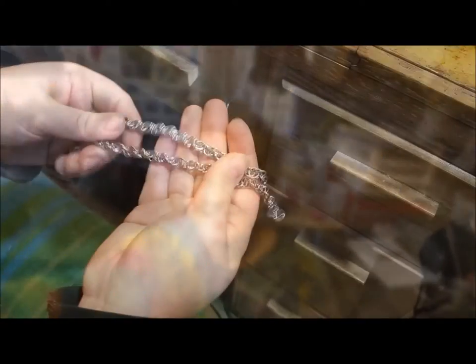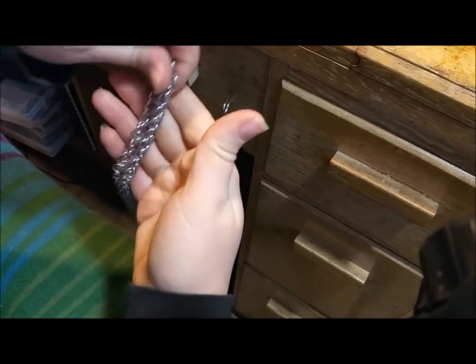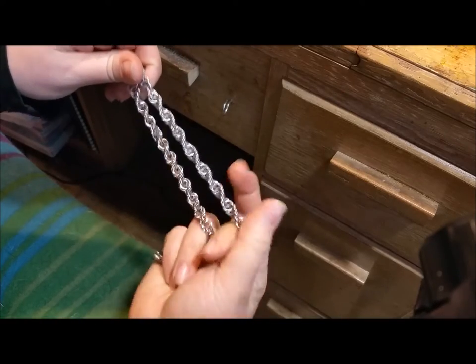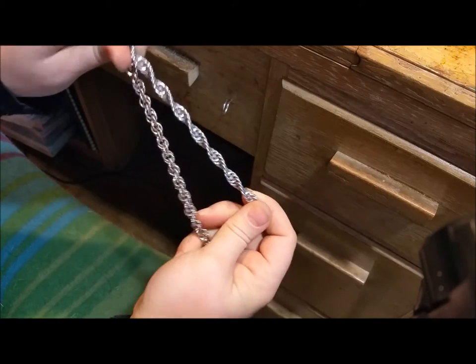So here I have two relatively the same length lengths of spiral chain. You can see whenever you get it twisted up on itself it's a very nice double helix.